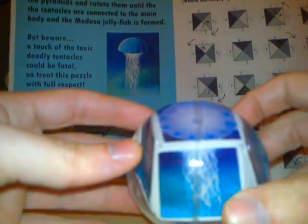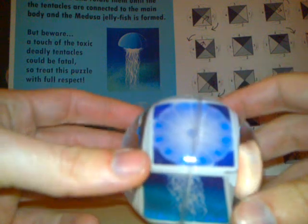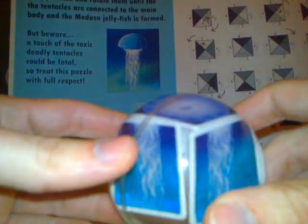Anyway, this is the Aquadron puzzle. I hope you liked it. Thank you.